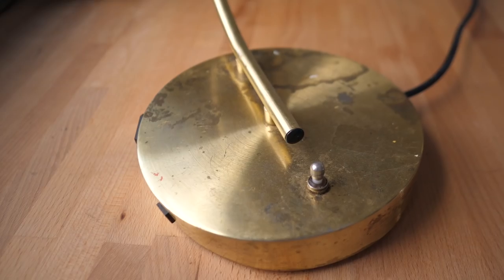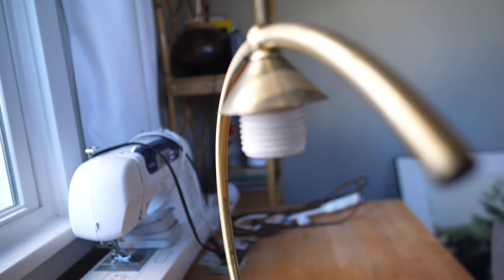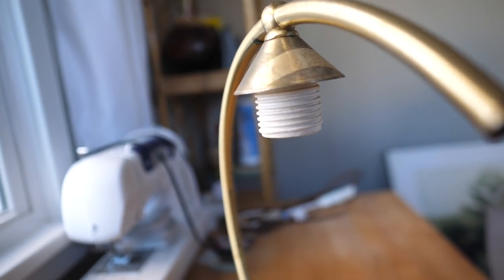I found this awesome lamp — how cool is this? For four dollars. It needs some cleaning up, so I'm gonna try and use some Brasso to clean it up and make it shine again, and that's what I bought this really fancy bulb for. So I've got three projects for myself. Wish me luck on all of them, but mostly the console table.